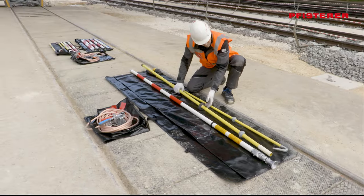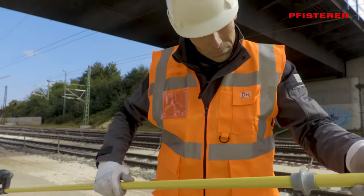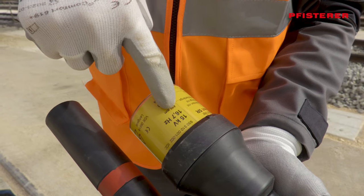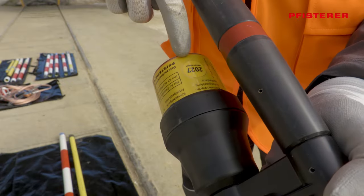Before earthing and short-circuiting an overhead line, check all equipment carefully. The voltage detector must be checked for damage. The rated voltage and frequency must be matched to the intended use, and the date of the next maintenance test must be checked.